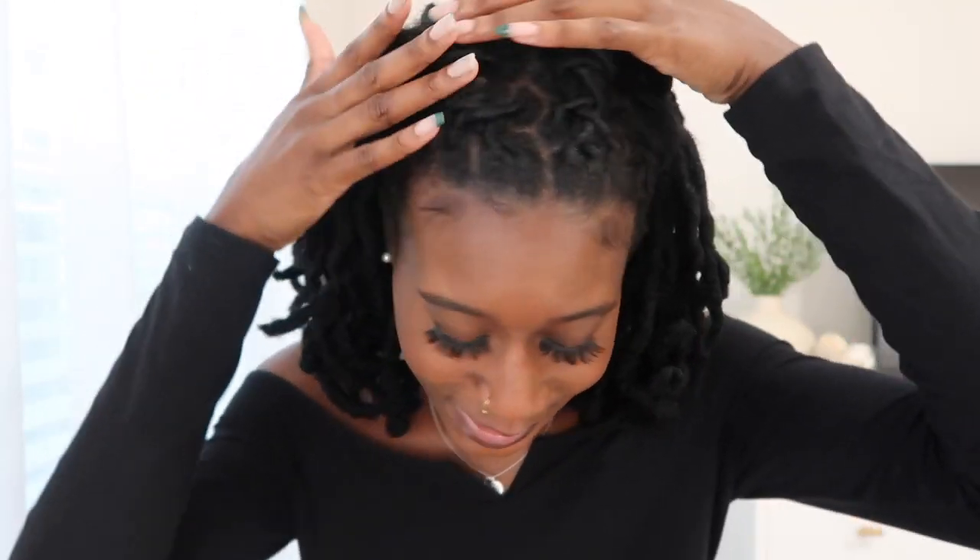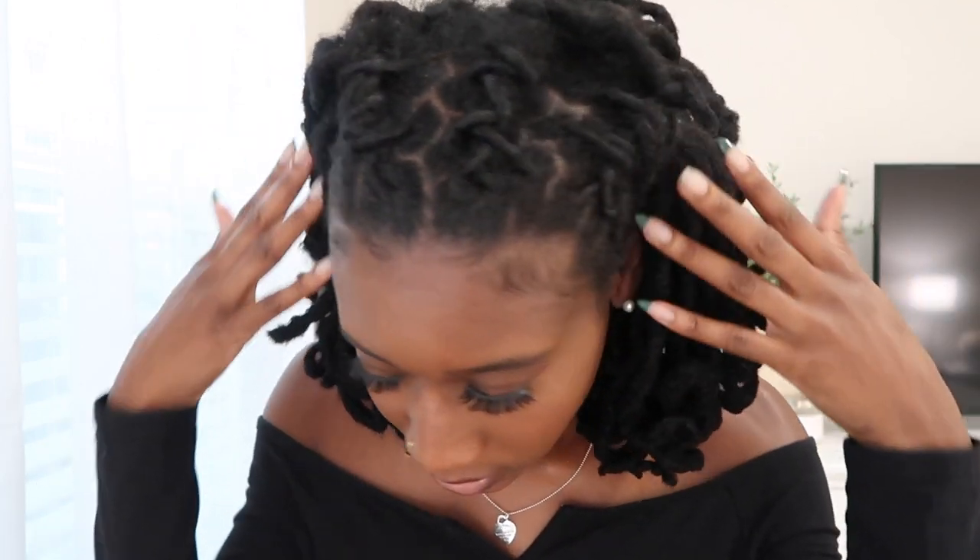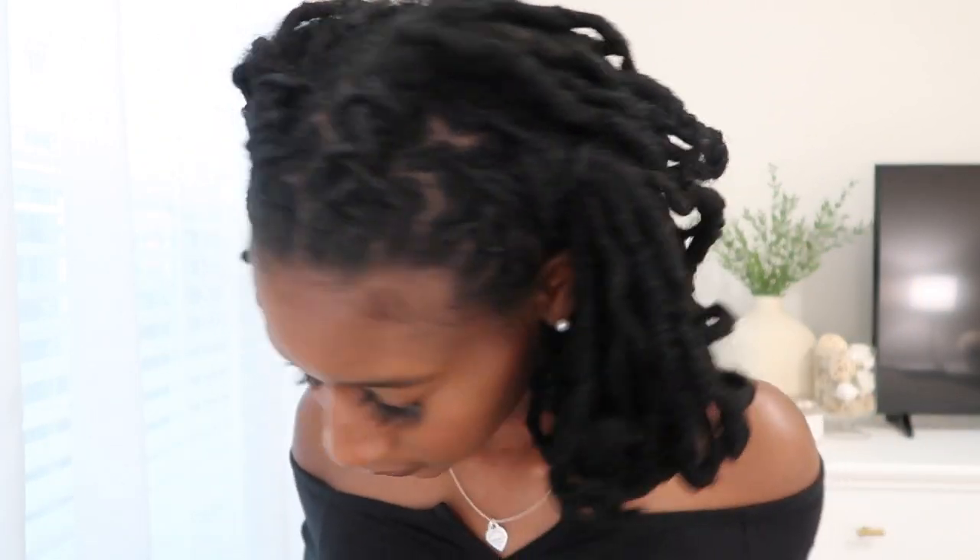This is what they look like up close. This concludes the end of the video — this style is super duper easy and so cute. Let me know if you all have tried barrel rolls before and how you feel about them. Thank you guys so much for watching, I will catch you guys in the next video.